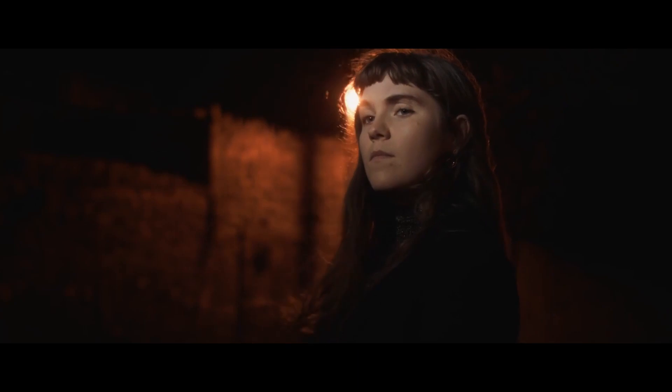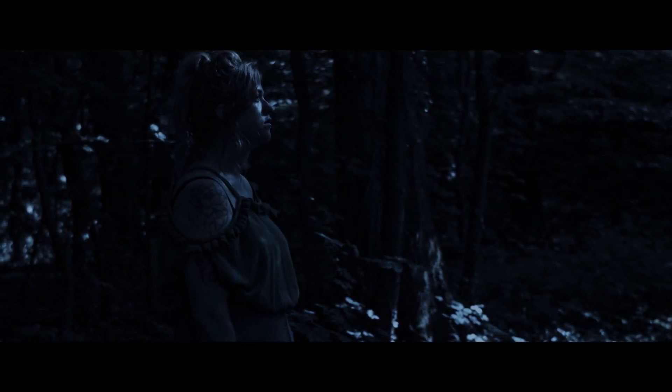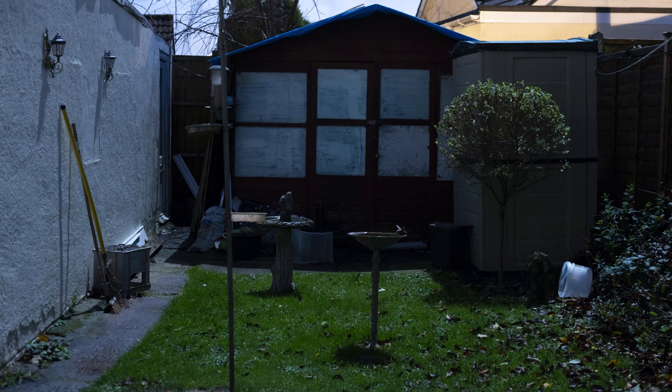A lot of night shots, if not motivated by artificial lighting such as street lights and house lights, will be lit with the motivation of some sort of moonlight. A night shot will be heavy on dark shadows and minimal on fill light. So first of all, let's take a look at moonlight and the quality of light that it produces.